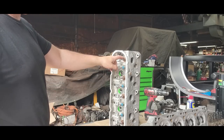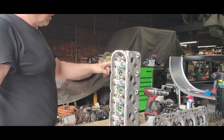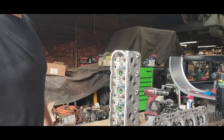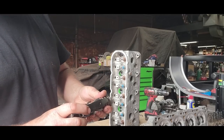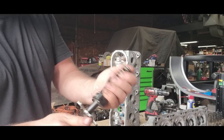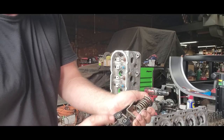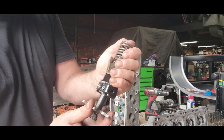Now we're about ready for valve springs and retainers. Set up for that now. I'm going to use this compressor — it just grabs two legs and squeezes the spring like so. Be careful because it will pop out of there.